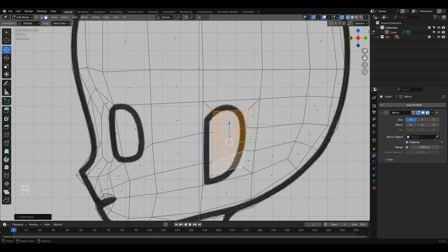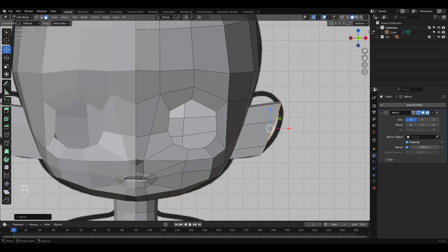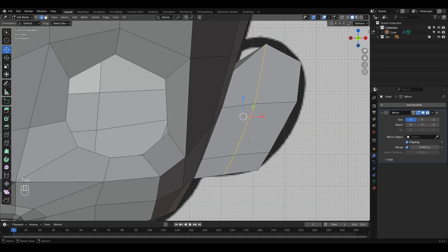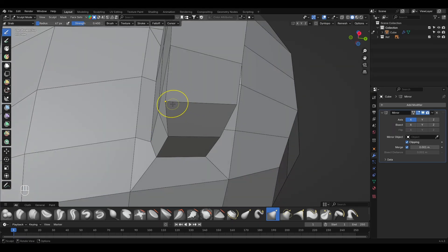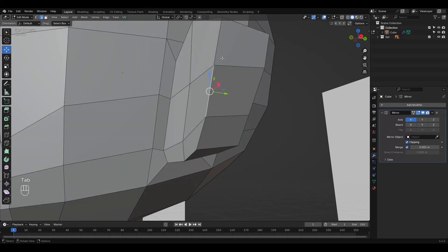Finally, all that's left are the ears, which we model using the same techniques we've already used — extrude, edge loops, grab, and so on.